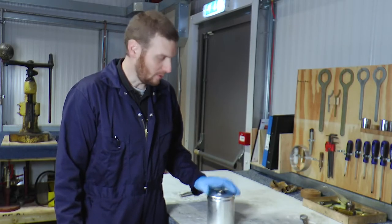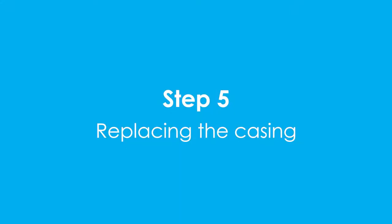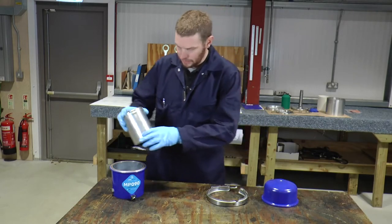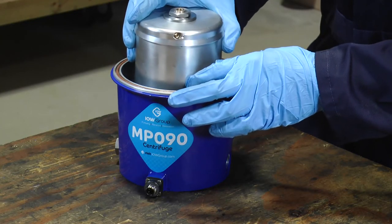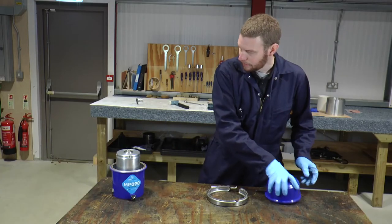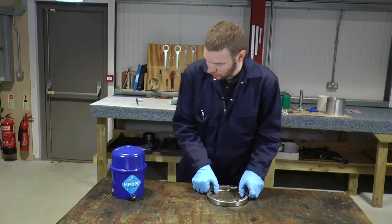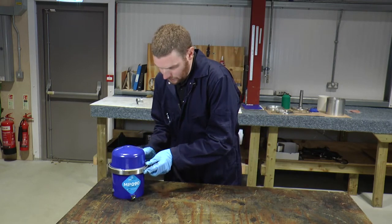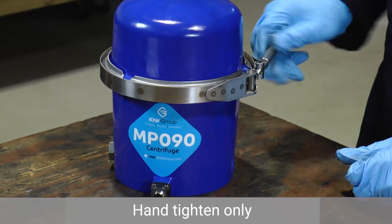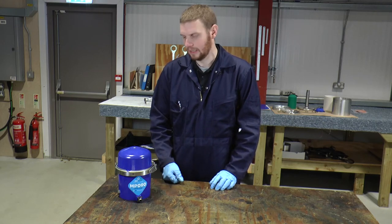We've now cleaned and reassembled the bowl — now it's ready to reassemble into the housing. Firstly we replace the bowl assembly into the housing. Just give a little spin to make sure it's rotating freely. Next we replace the cover, making sure it's secure. And finally we replace the band clamp and tighten. The separator is cleaned and reassembled and it's ready to be turned on again.